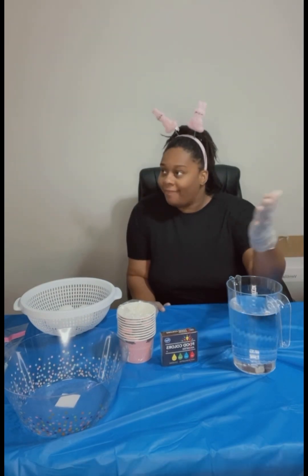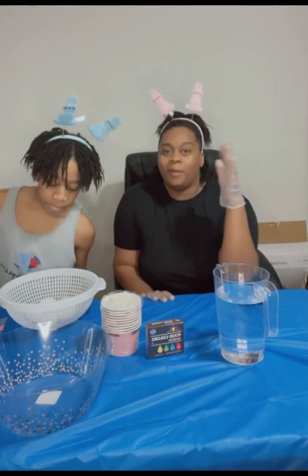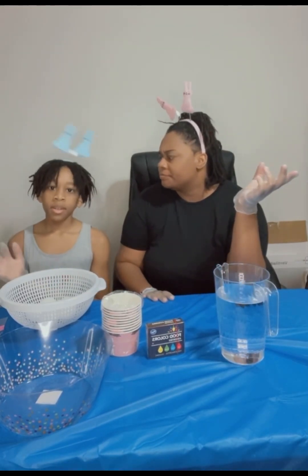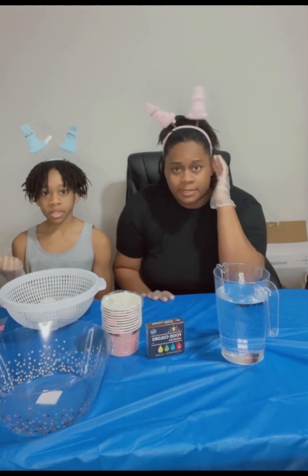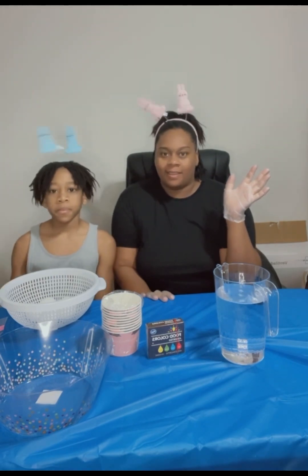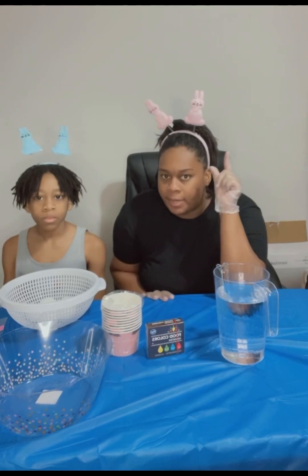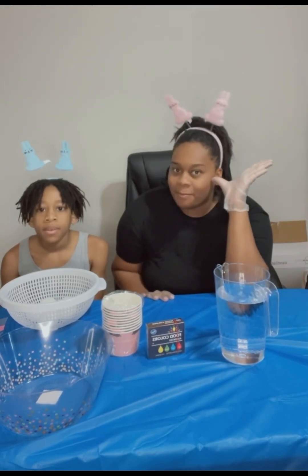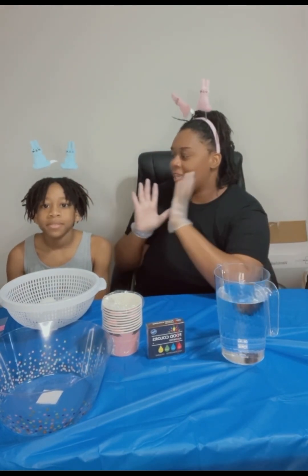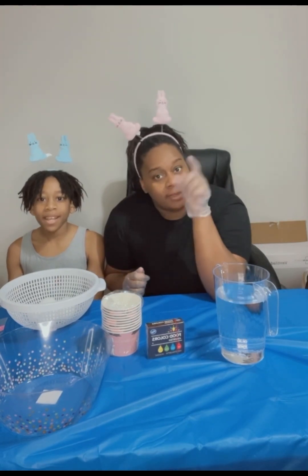We also have these super cool Easter egg holder little clamps, yeah, and they can shake. If you can see them closely — look closely — they're bunnies on each side. I have the pink ones because I'm a girl and Isis has the blue one because he is a boy. Boom, you get it!